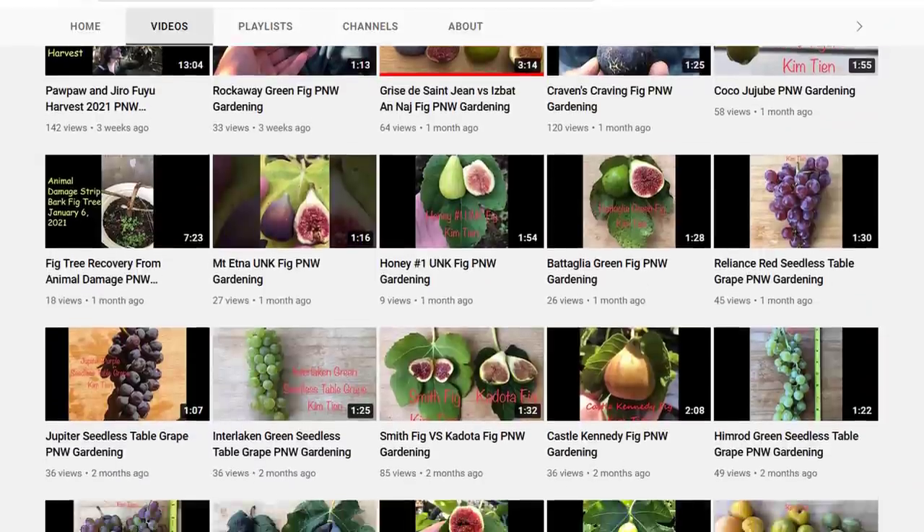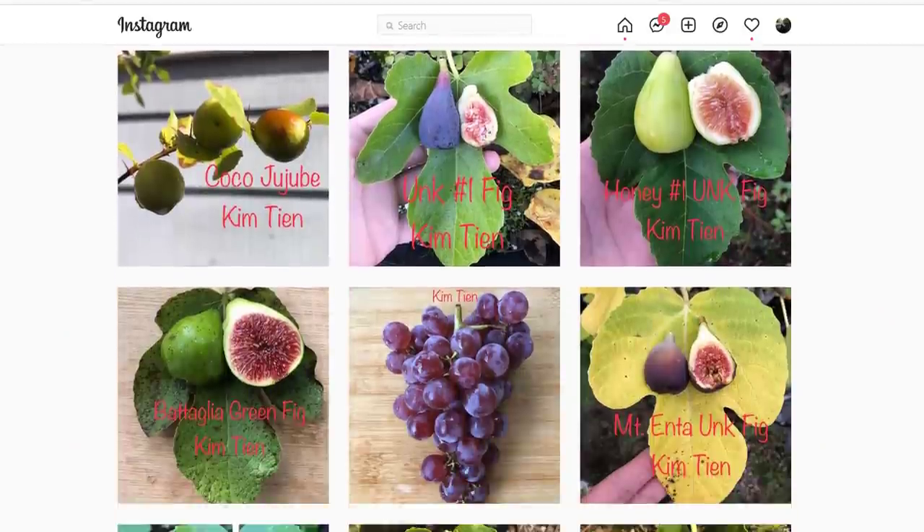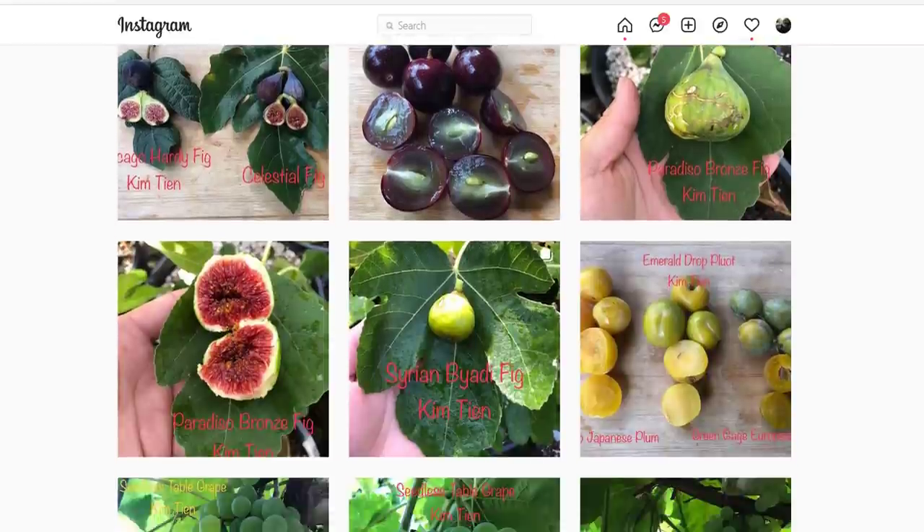If you're interested, Kim does have a YouTube channel where she posts results of the fruiting plants at her place - I'll put a link in the description below. She also has a really cool Instagram page where she posts photos of a lot of different fruiting plants and the results of the fruits at her place. Go check those out. Alright, let's kick this one off.